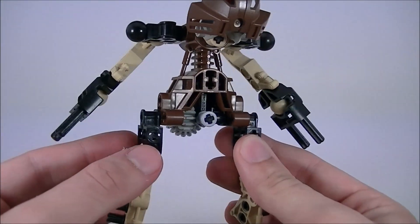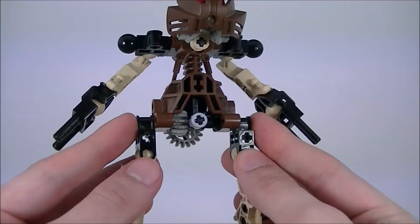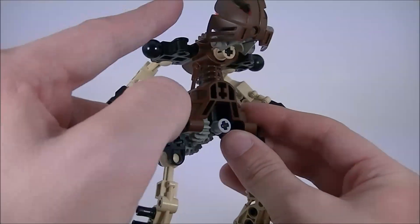The most important characteristic of Pohatu is that the standard torso piece has been flipped upside down. His legs attach where all of the other Toa's arms attach, and vice versa.